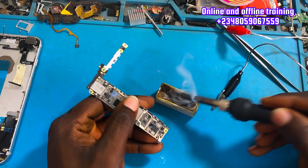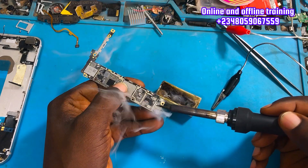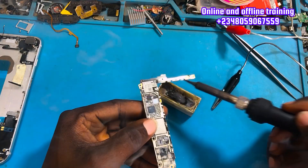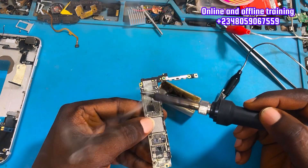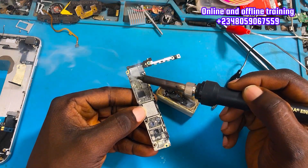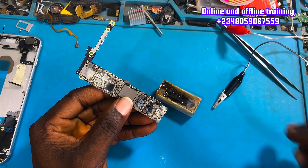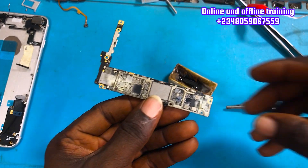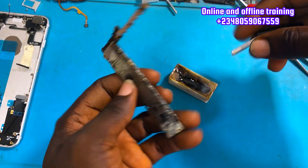The next thing is to use roasting flux. If you don't have roasting flux, make sure you get yourself one. Spread it on where you feel the heat on the PCB, then inject voltage. After injecting voltage, the bad component is going to show up — the first component that heats up is the bad one. That's how to troubleshoot a short circuit on a mobile PCB without a thermal camera.